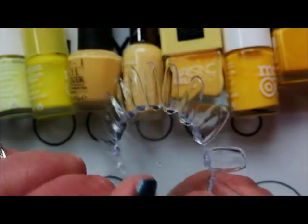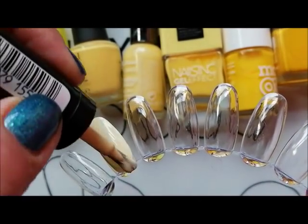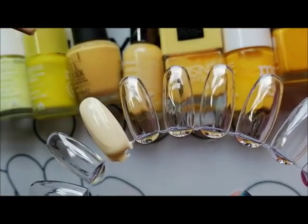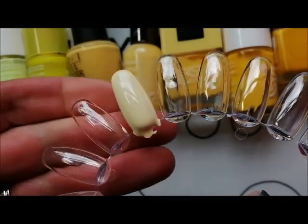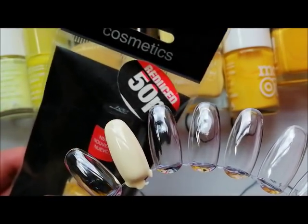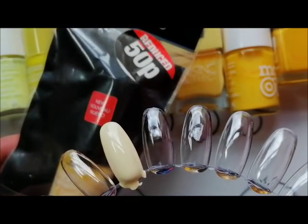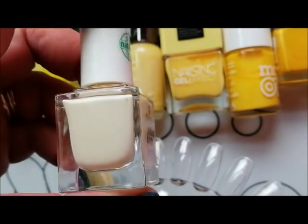This is Revlon Buttercup and it's a classic cream yellow. It's actually got, as you can see, a pretty good opaque formula for this type of shade. I'm not applying it very well there but it's a very pale yellow. I picked this up ages ago and it's just been kind of hanging around. If there's anyone in the UK who wants this, I'm happy to send it across to you so leave a comment down below. So that is Buttercup and this is one of the Essence Colour and Cares.